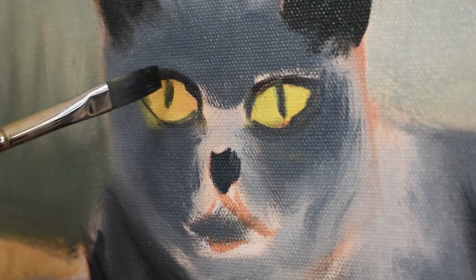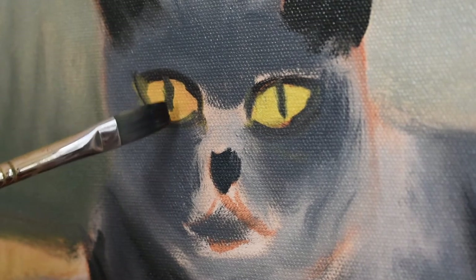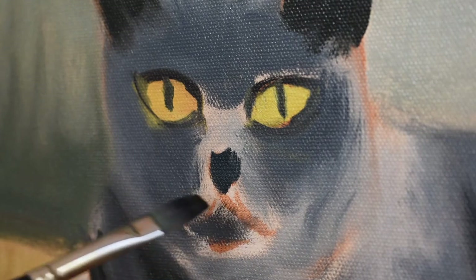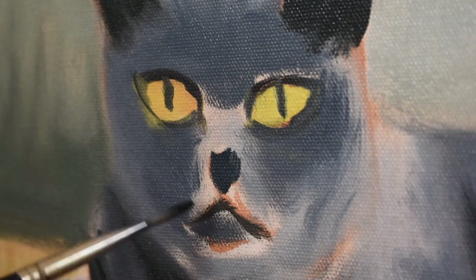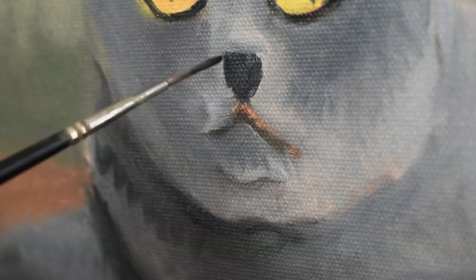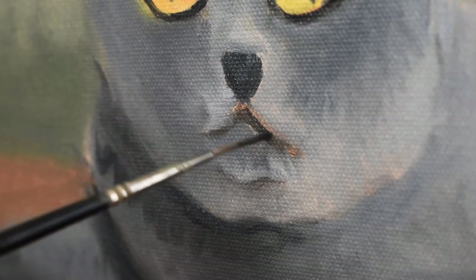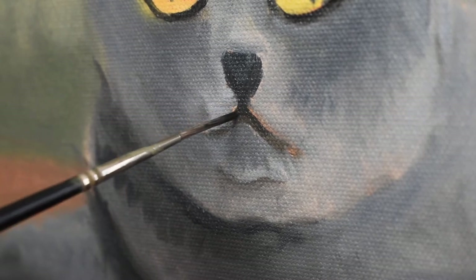I avoided doing this detail until this stage, even though I was anxious to paint it — it's just very beautiful to paint. Even the mouth part, just a little bit. So here's where we can get a little closer and put a little bit more detail. With a really small brush I start fixing up the nose slightly, and parts of the mouth — this is where you could start zeroing in on smaller detail.